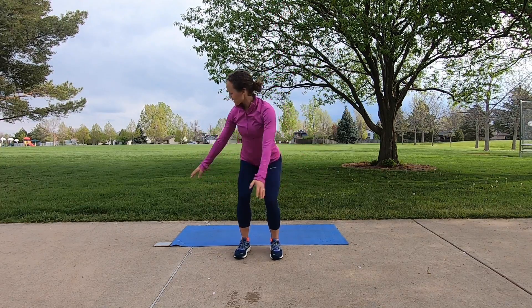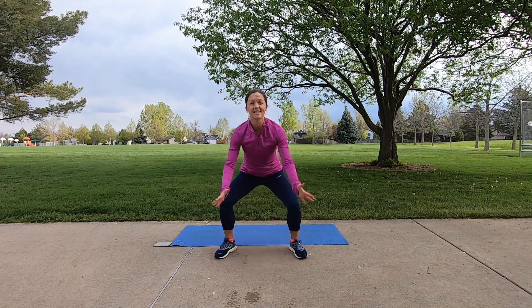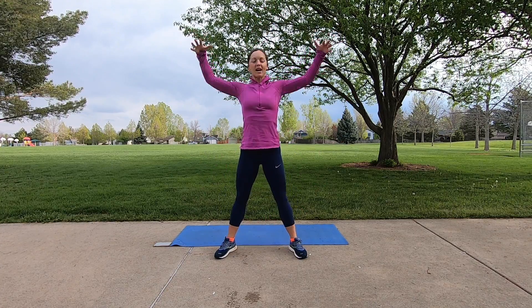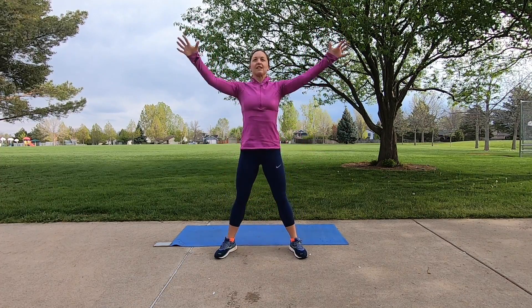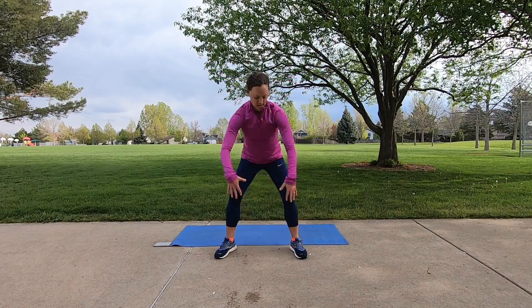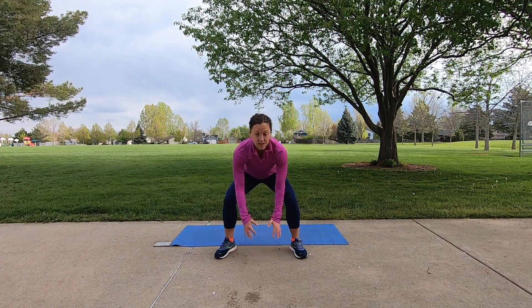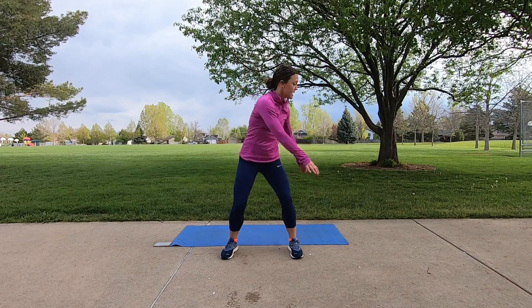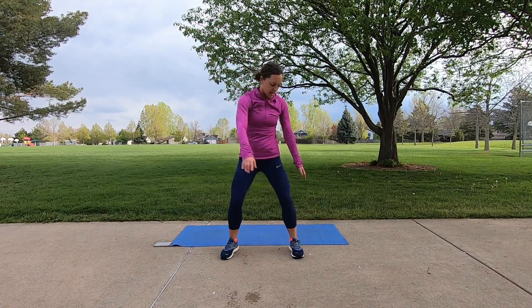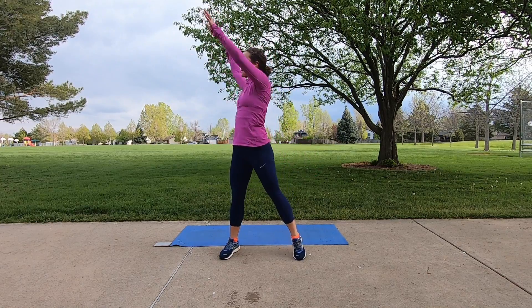We'll start that from the beginning once again with our squat reach. Squat nice and deep, open the arms wide. Functional warm-up this morning to get you going. And with our feet a little bit wider, we're going to go back to that rotation. Soften the knees, take the arms up, and go ahead and lift your heel as you rotate up to the side, just getting a little more work for the hips.